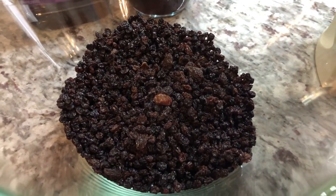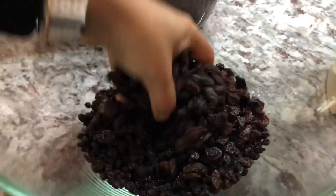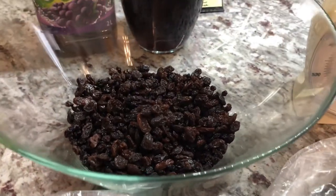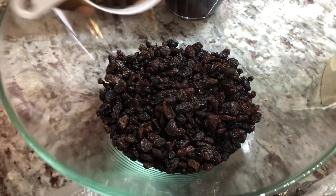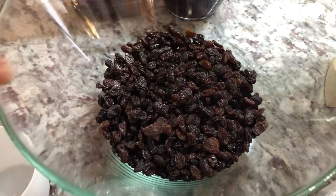I'm doing this with my daughters, just like my mom and my grandma used to do with me. This is how much fruit we have in here. You can always add extra if you like — today I'm going in with an extra half a cup because I like my cake to be very nice and solid.